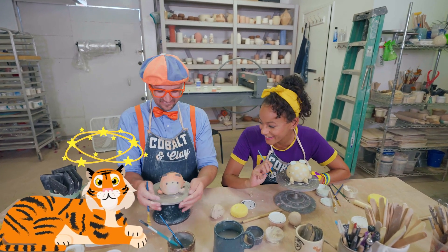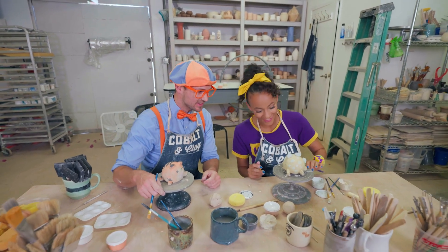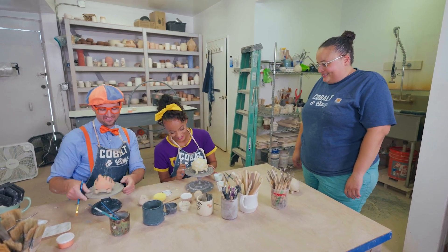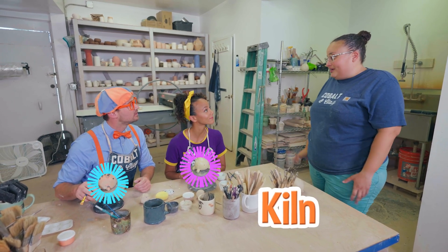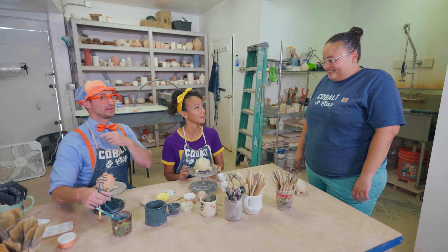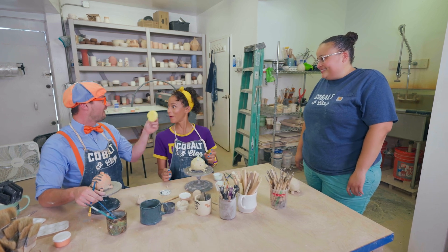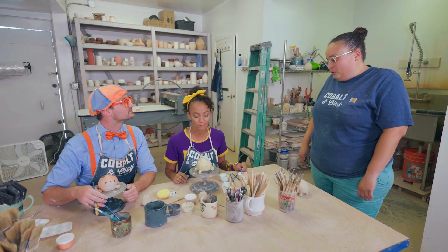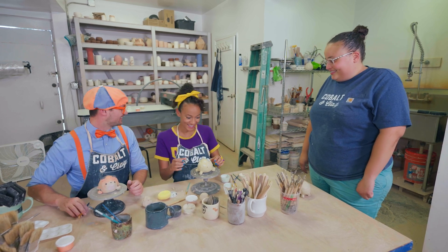Dizzy tiger! Look at that — your tiger looks really good! Yours too — it's so colorful! Wow, guys, your pieces look great! Thank you! Why aren't they so bright and colorful? So once we take them and put them in the kiln, the colors are going to get a lot brighter! So is my orange going to get as bright as my suspenders and bow tie? Exactly! And will mine get as bright yellow as my headband? Yes! What do we do next? I'm going to take your animals and put them in the kiln, and you can come get them when they're ready! See you later, tiger! Be gentle with it! Thank you — well, thank you so much for teaching us about pottery!